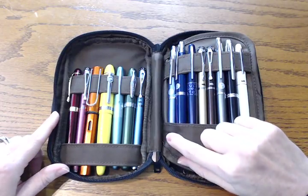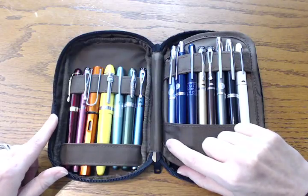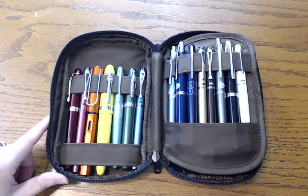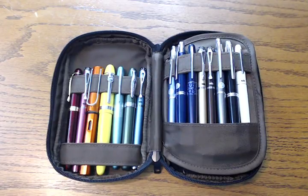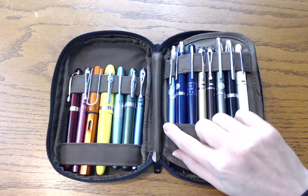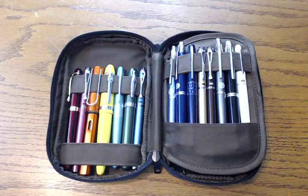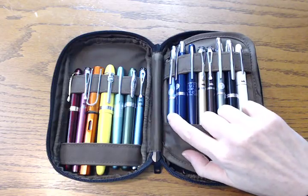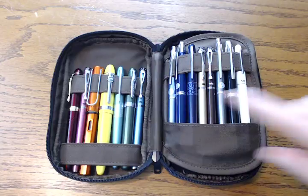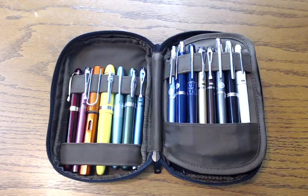Then there's this section over here — this is a Pilot Decimo, part of the Capless collection. A Decimo is more like the thinner, more ladylike version of the Vanishing Point. This one is in light blue and this is an extra fine. I really love it. If I have to choose only one of my pens to write with for the rest of my life, it's going to be this one. I just think the color is stunning — the blue is feminine enough that I just really like it. And of course the extra fine, and it being the Capless — yes.